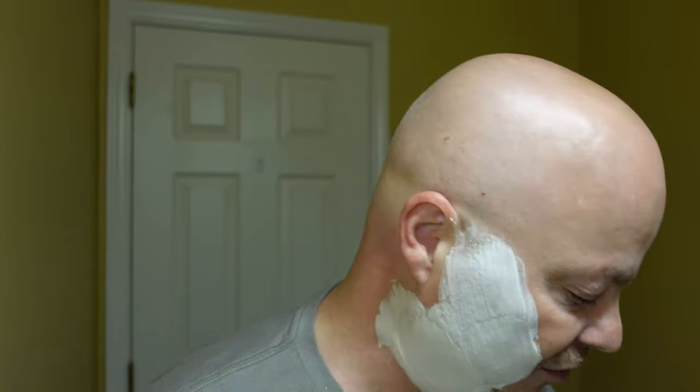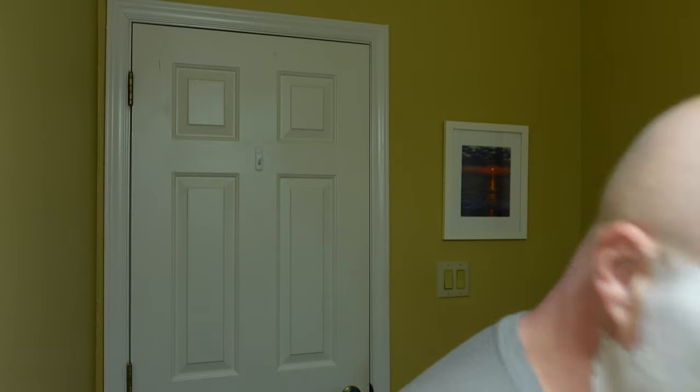But primarily, the protection is you. So if you're getting a bad shave, don't blame the lather. Maybe your lather could be better, but work on your shaving technique. It's what it's all about.